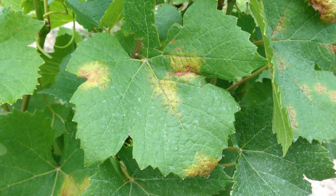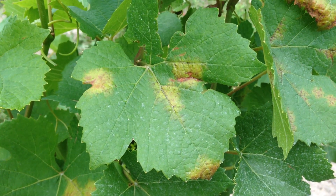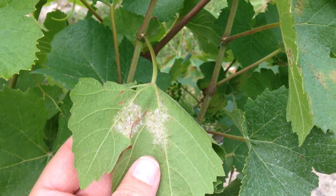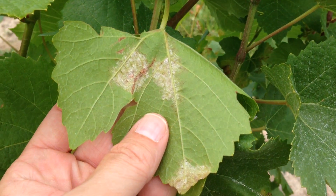Downy mildew produces yellow or reddish brown lesions on the upper surface of the leaf. If you turn the leaf over, you'll see the white fluffy spores from the organism in the same spots as the lesions on the other side.